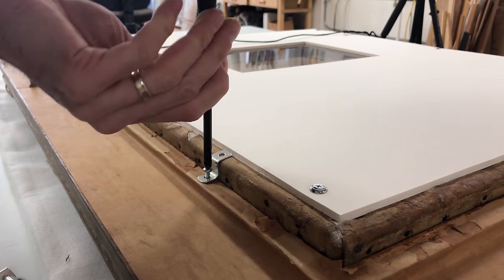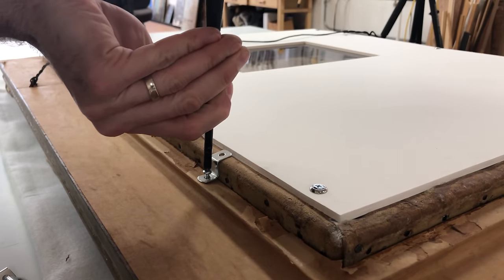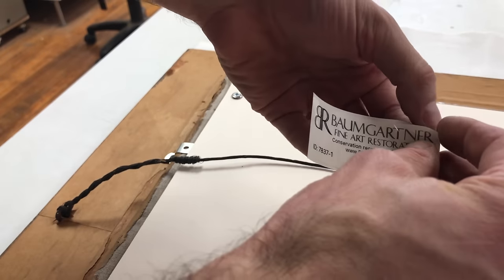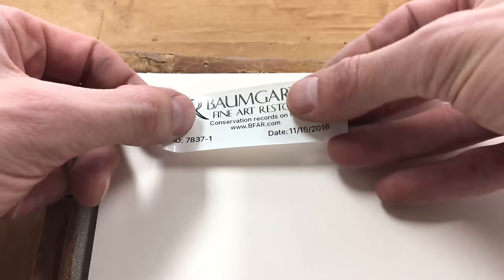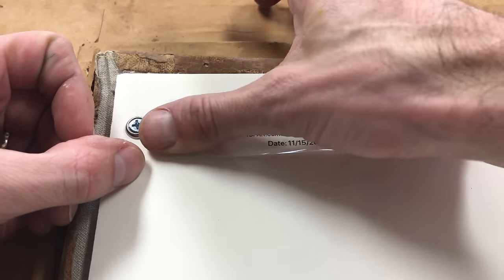While less efficient, hand tools provide more control and precision at this stage and there's no need to rush. Finally, my label is applied to the backing board. This label contains contact information and an ID number so that if ever in the future someone has questions, they know how to find an answer.